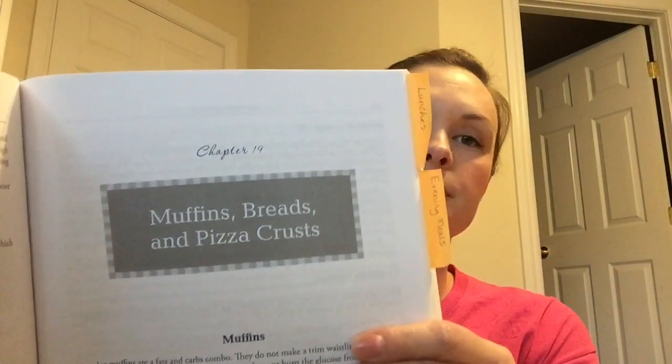If you go back to the Muffins, Breads, and Pizza Crusts section — that's chapter 19 — there's a muffin in a mug on page 256, the chocolate version. I love that. It takes about a minute or two to mix the ingredients, and then you feel like you're eating a cupcake. I'll make that a lot of times at night if I want something after dinner but before bed.